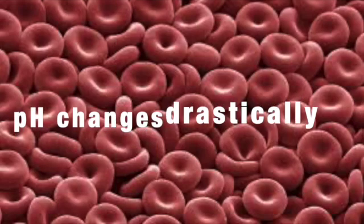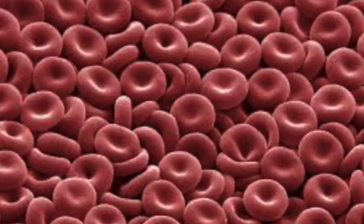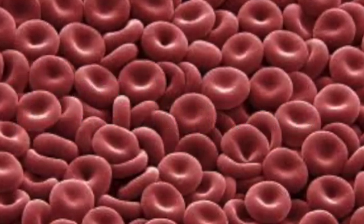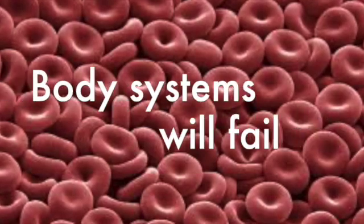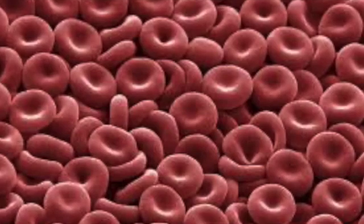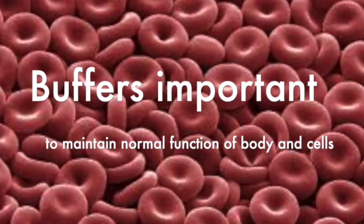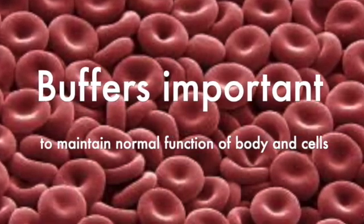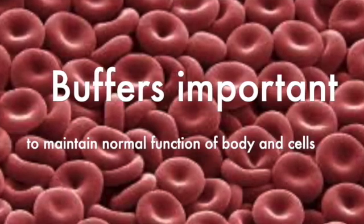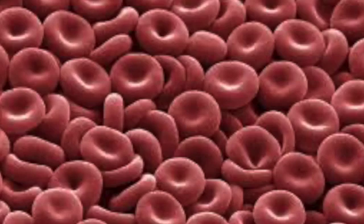What do you think will happen if the pH of our blood changes drastically from its normal pH of 7.35? The cells of our body will not function properly and our body systems will fail. Human blood contains a buffer that allows it to maintain its pH at 7.35 to ensure normal functioning of cells. Buffer solutions are also important in chemical and biochemical processes where the control of pH is very important. The same thing can be observed in animals.